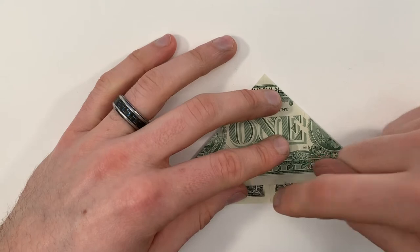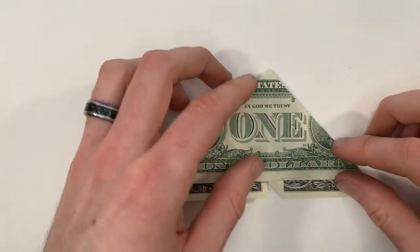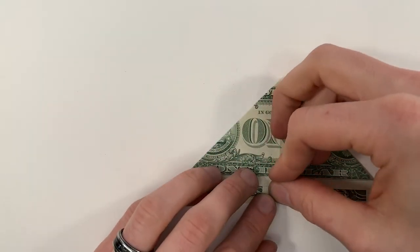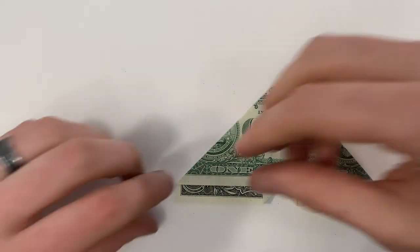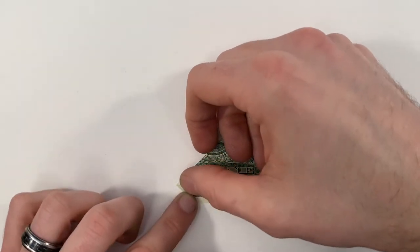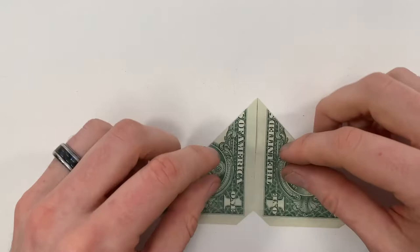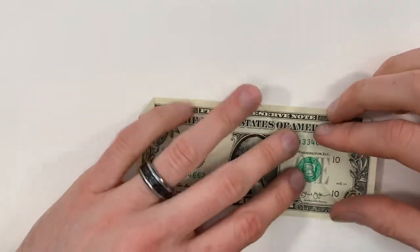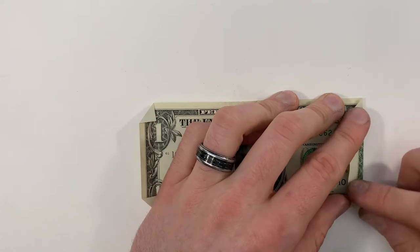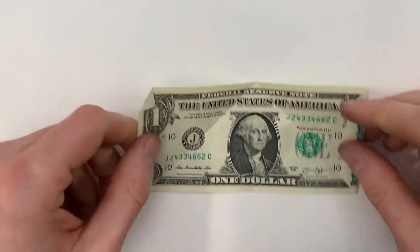Do the same thing on this part in the center, and repeat both of those on the left. Now turn it back over and unfold both of these. Next, we're going to fold along the crease that we made in that previous step, and we'll do the same thing on the left.